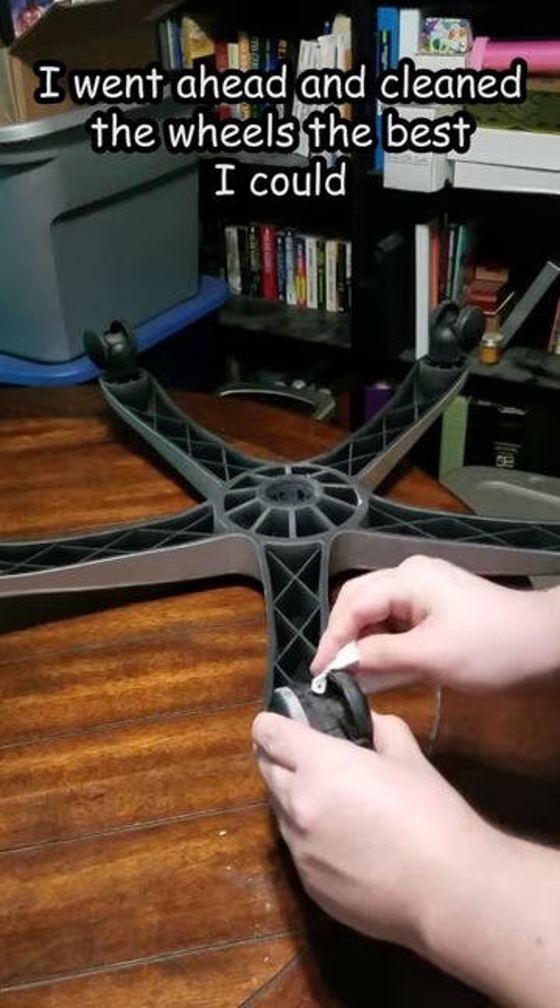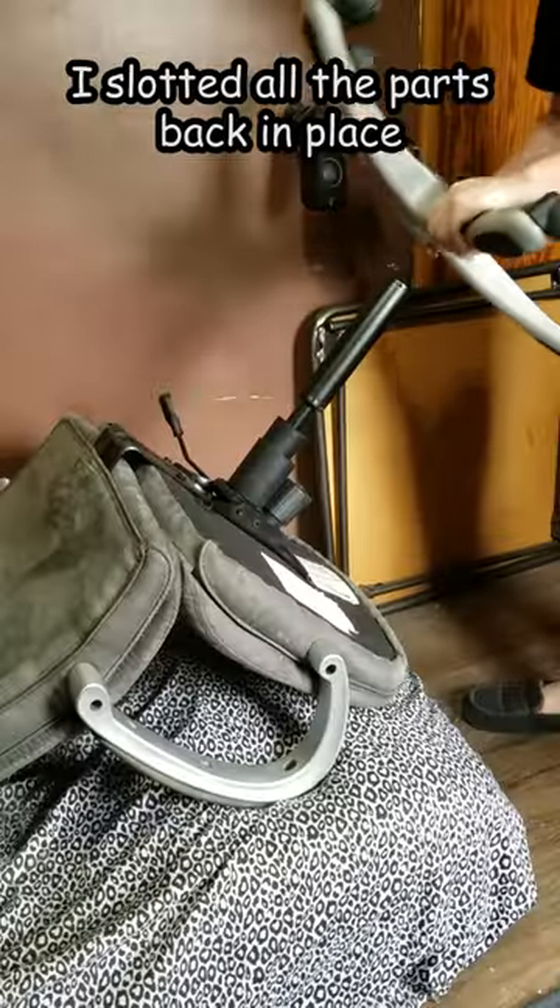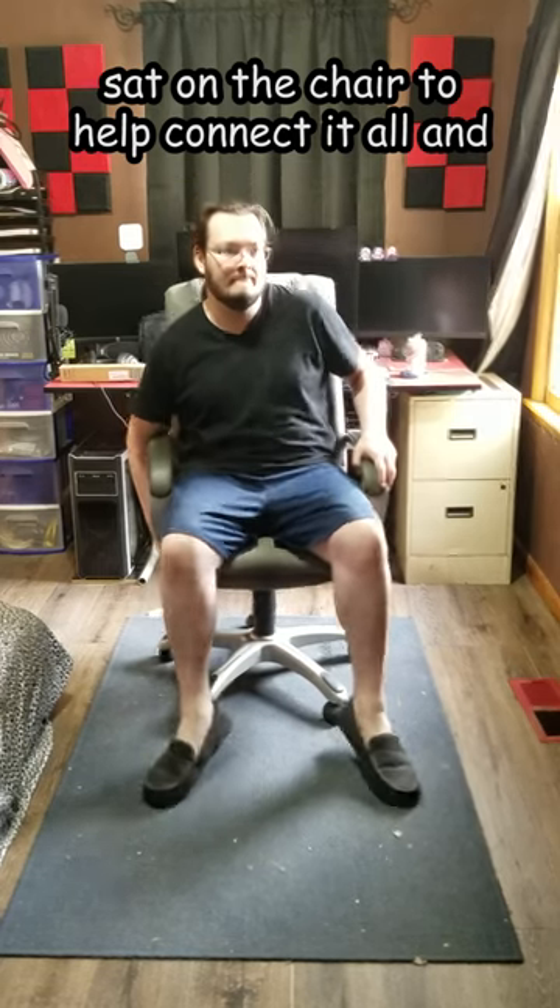I went ahead and cleaned the wheels the best I could since it was already apart anyways. I slotted all the parts back in place, sat on the chair to help connect it all, and we're done.